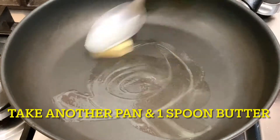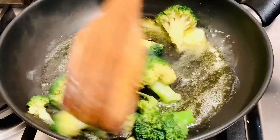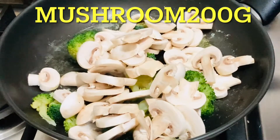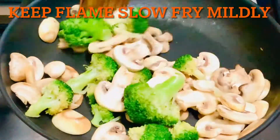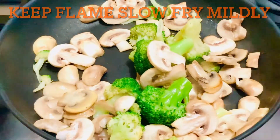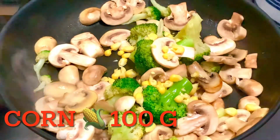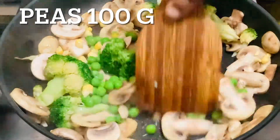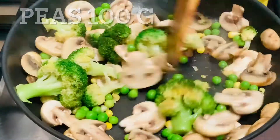Put a teaspoon of butter in a pan. We will toss the vegetables in it. I have 150 grams of broccoli and 200 grams of mushroom. You can toss them in the butter and cook in a slow flame for Italian pasta. If you don't have broccoli, you can cook mushroom or any green vegetable in this dish — it is very good. The mushroom also has a great flavor with white sauce.